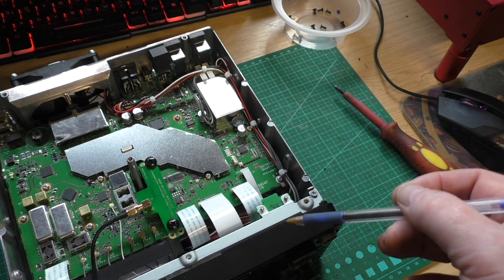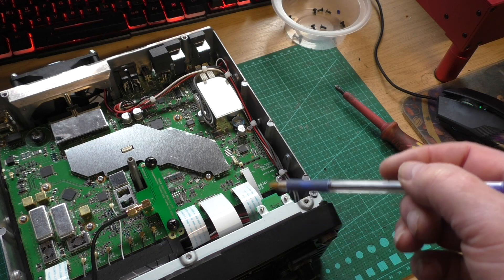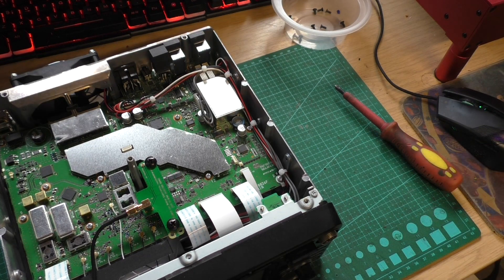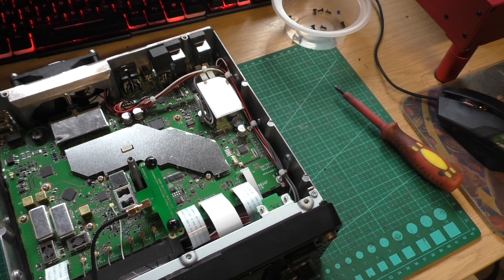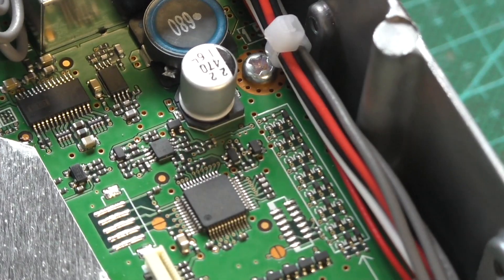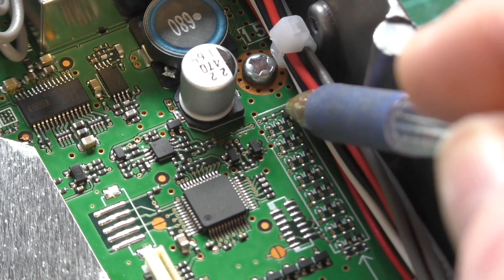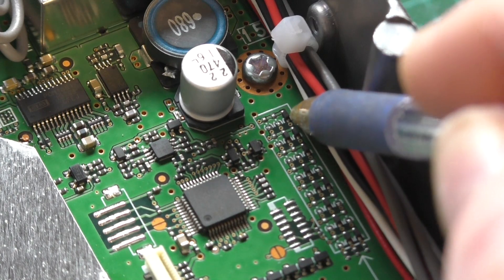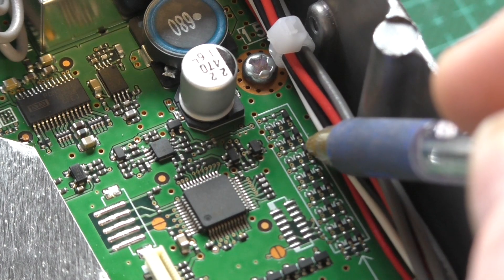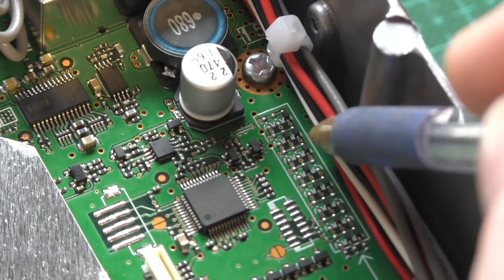To achieve this modification — this is the base removed and this is the front of the unit — if we look on the right-hand side, there's a bank of diodes. The diodes we're interested in removing: from the right-hand side, it's the very first diode, skip the second, and the third diode. So we need to remove diodes one and three from the right-hand side.